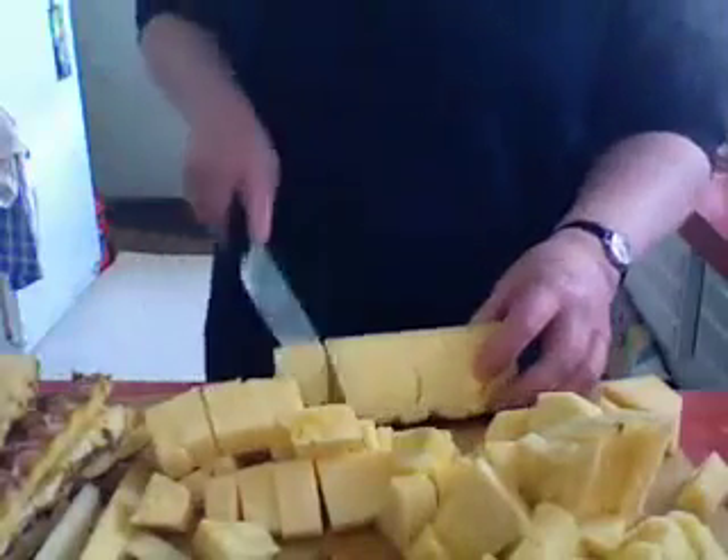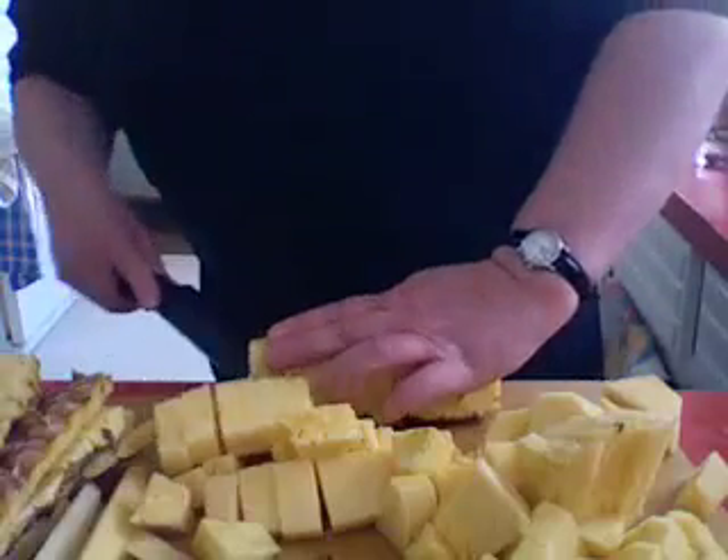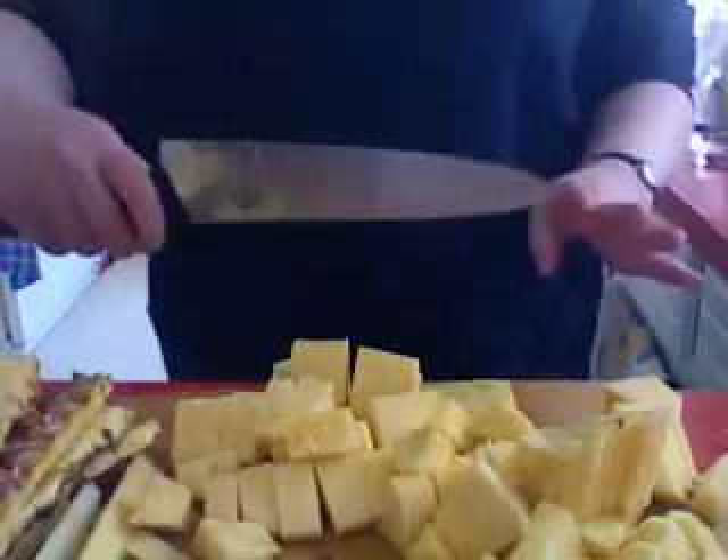And that's it — that's how you easily cut up a pineapple. Ta-da!